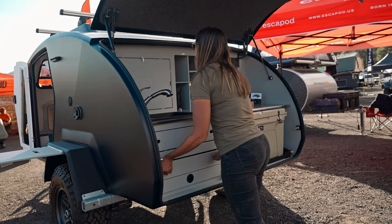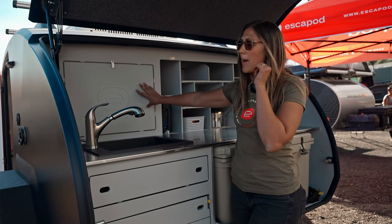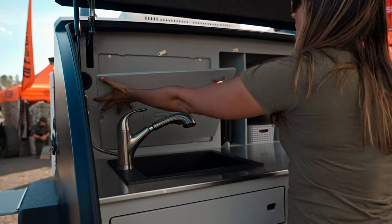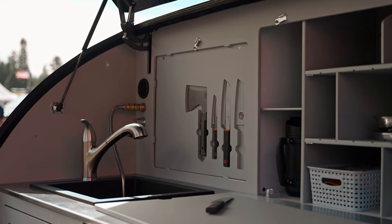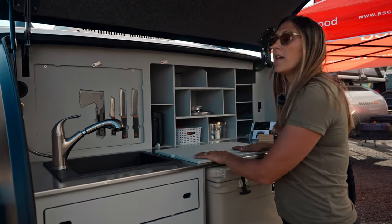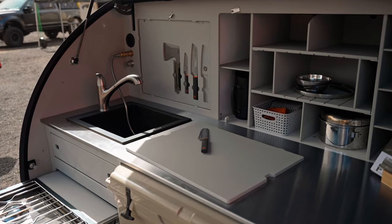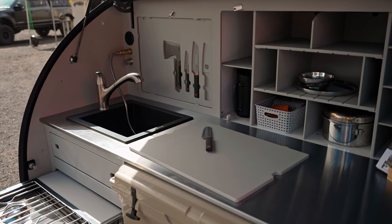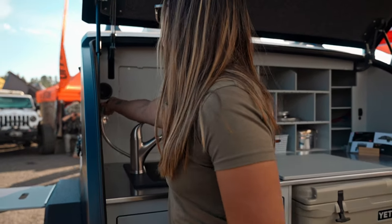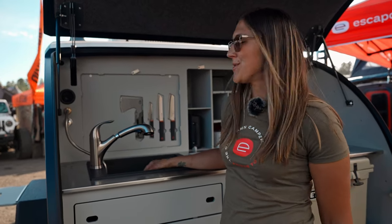Up top, we carried over from the original Topo the convertible cabinet face that is actually a cutting board. In this model we have hidden knife storage behind it — all the knives have a little magnetic insert so you can always have them ready for meal prep. There is of course a full-size Ruvati sink on board as well. We also have a hookup for a shower attachment, and we even have some heat that blows into the galley, so on those cold nights you can stay a little toastier while you're cooking.